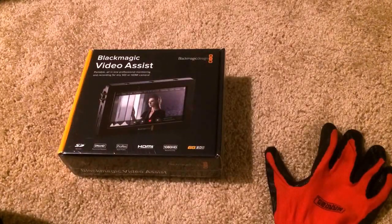Sandy Audiovisual is an authorized Blackmagic Design reseller. Hey folks, it's Colin Sandy again with Sandy Audiovisual and today we're looking at the Blackmagic Video Assist from Blackmagic Design.